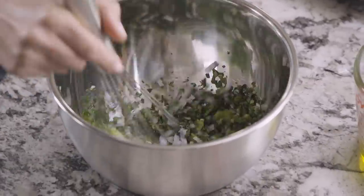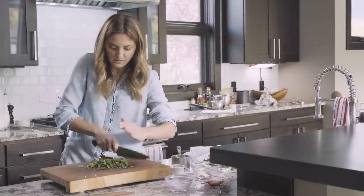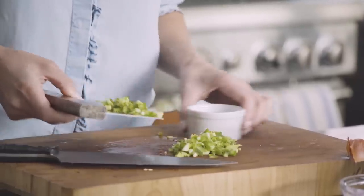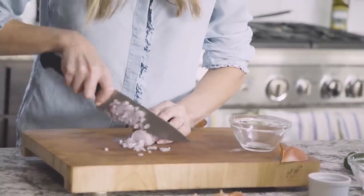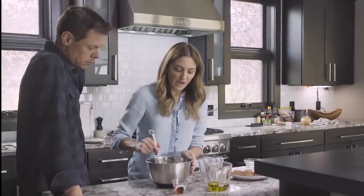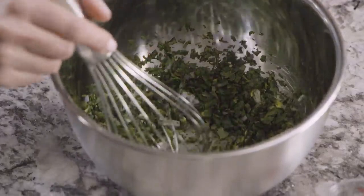If you're the kind of person who wants it smoothed out, you can definitely do everything in the blender. But I find a lot of enjoyment in hand chopping everything, and I like that textural crunch you get from the jalapeño and the shallot instead of just a smooth sauce — it's really your own preference. So I mix all of the herbs, the shallot, and the jalapeño together. If you're using a big bowl, sort of use your whisk and hollow out a little well in the center.